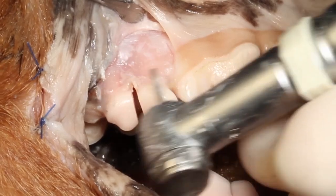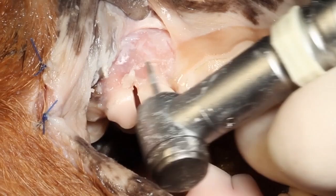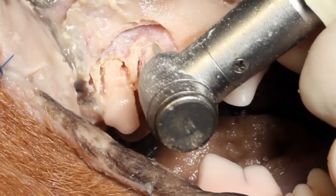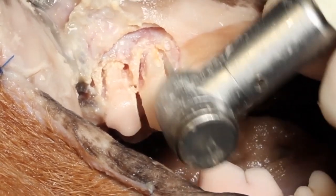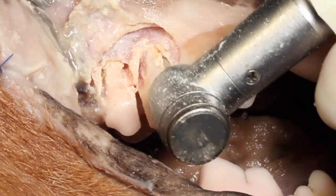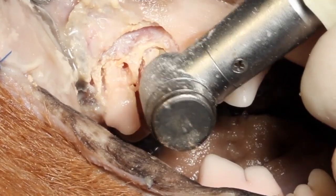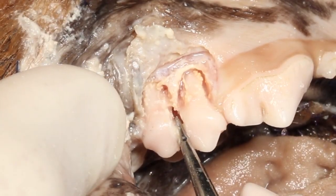Now back to the exposure — what we're going to do is remove the vestibular bone on these roots to expose the tooth roots and then create grooves on either side. This allows us to place our luxator and also decreases the volume of bone surrounding those tooth roots. You can see we're actually making a little ledge up underneath the apical portion of that root to aid in extraction.